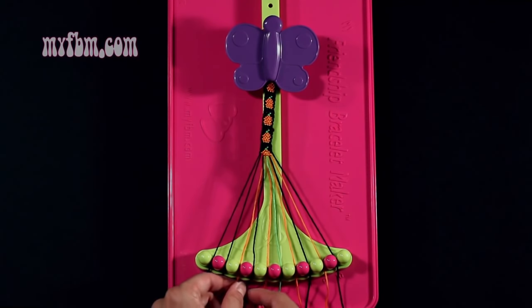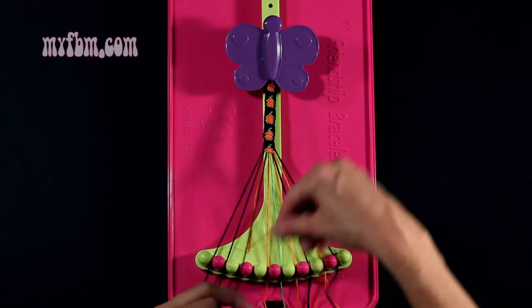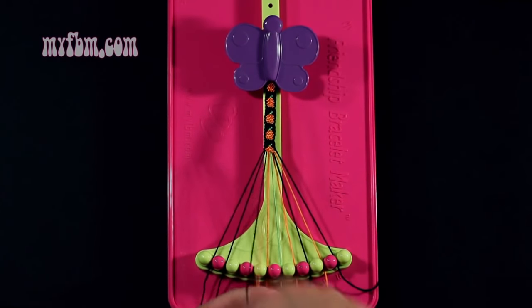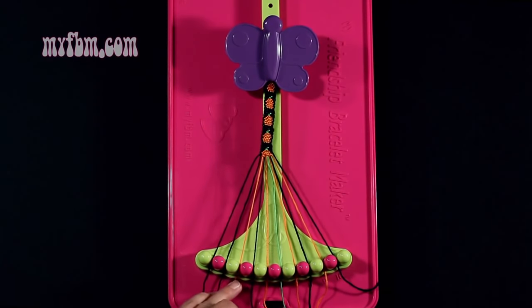Step 33: you're going to take string number 3, which is orange, and make a single right, single left with string 4, which is black. Make your regular 4, pull through once, backwards 4, pull through once. Black string in slot 4, orange string in slot 3.